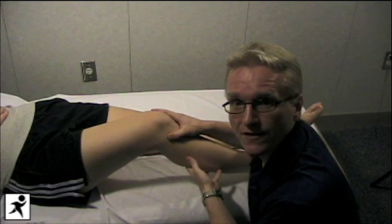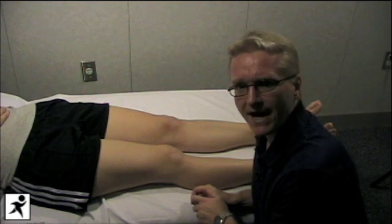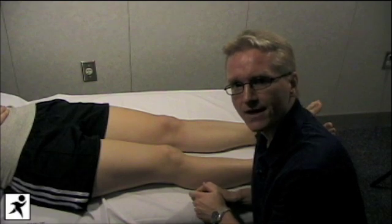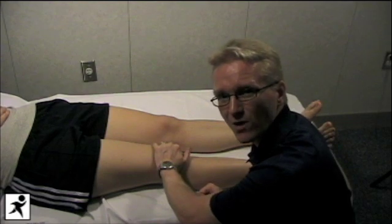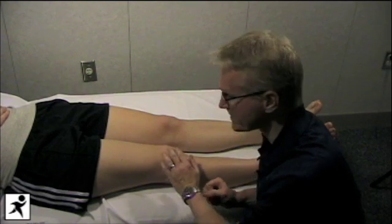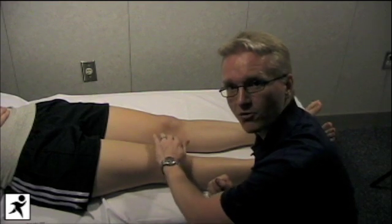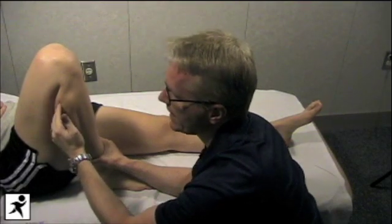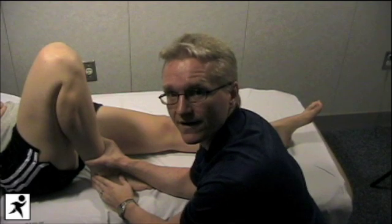We're now going to move on to the range of motion of the knee. For range of motion, we're going to move on to the passive component. We've tested the active component in standing by getting Jen to squat. For passive range of motion, you always want to put your hand over the knee to feel for crepitus — in the lateral joint space compartment, the medial joint space compartment, and patellofemoral crepitus. Put your hand over the knee and get Jen to bend her knee all the way up into full flexion. The calf should touch the hamstrings, and normal full flexion in the knee is about 135 degrees.